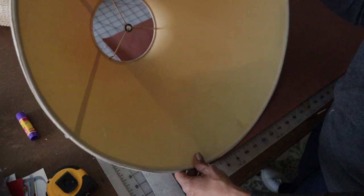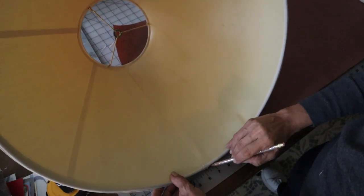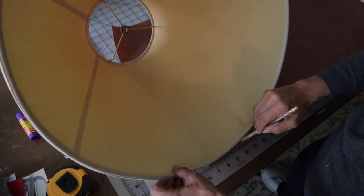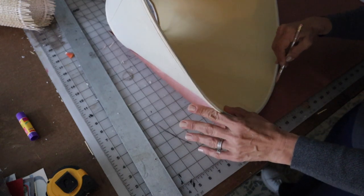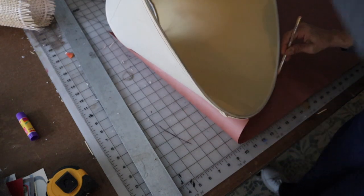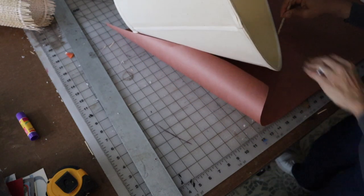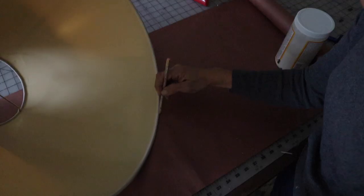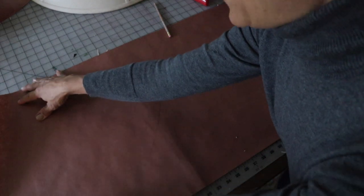Now I've got my top drawn. We're going to start at the bottom and roll and mark. Now we've got our lines and I'll cut that out.